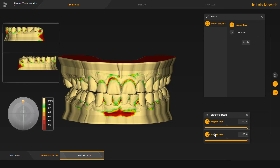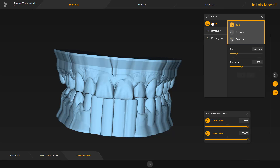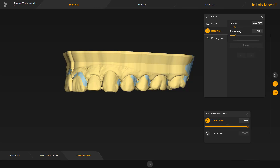Check Blockout. This step has three tools available. With the Form tool, you can add, smooth, or remove wax. We go to the next tool, Reservoir. This tool allows blocking out areas. To define this, we start with a double click, keep placing further single clicks, and finish the area with a double click.